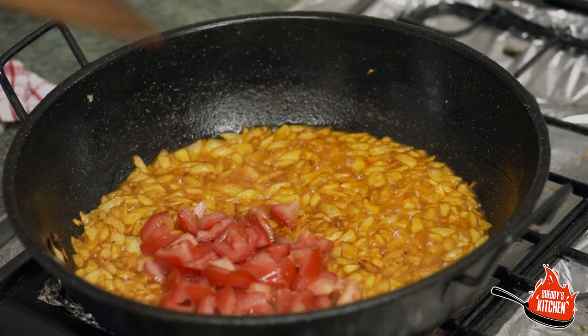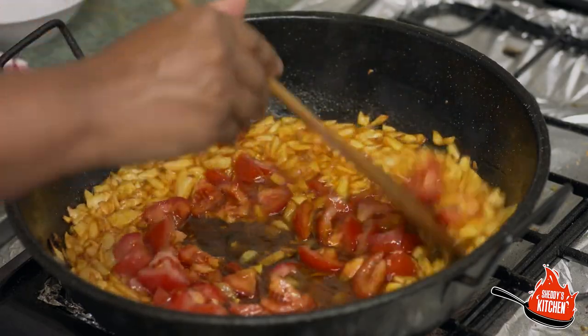Next we're going to add some tomatoes. We've used fresh tomatoes here, but you can use tinned tomatoes if you want. If using tinned tomatoes, you need 400 grams. If going for fresh, use two medium-sized tomatoes that have been chopped. Add that in and give it a mix.